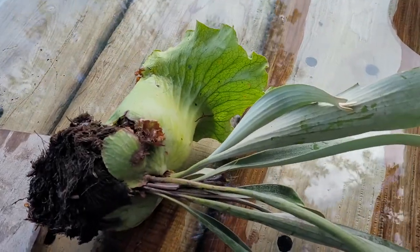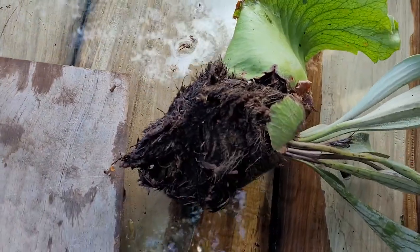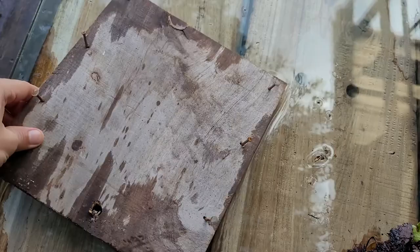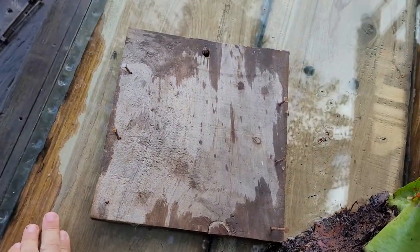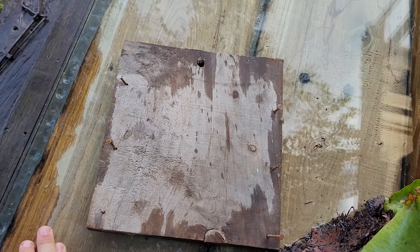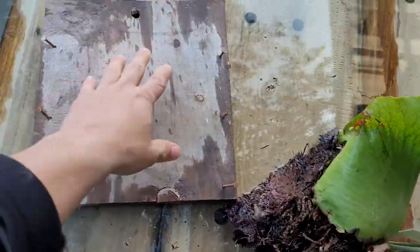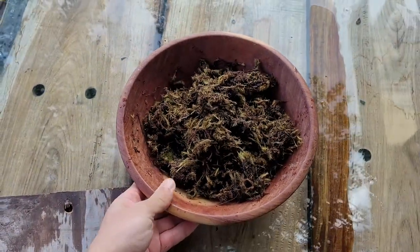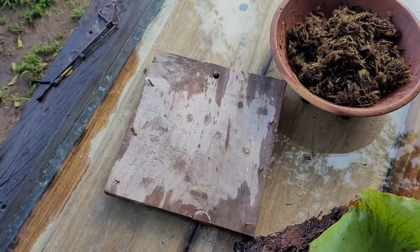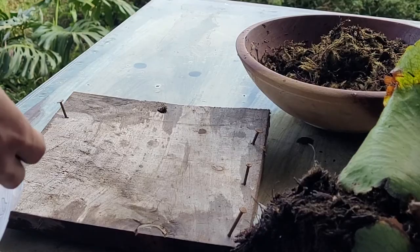Okay, so this is the damage — these are the roots, not too big. I'll be mounting it on this old piece of wood I found. I just put six nails on the side and drilled a hole at the top. What we're going to do is place this guy in the center of this, then take some sphagnum moss and pack it around there, and finally tie it up with some twine.